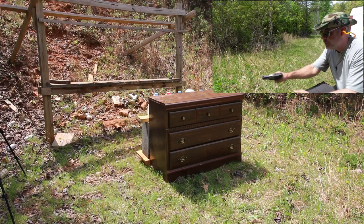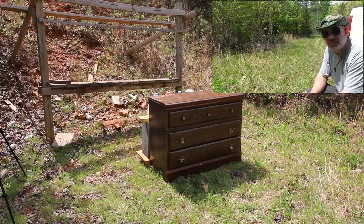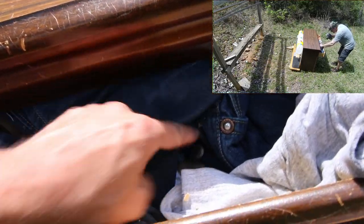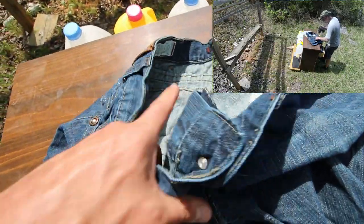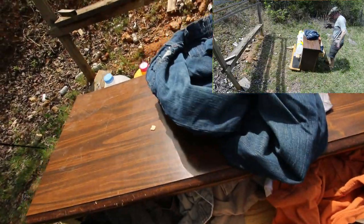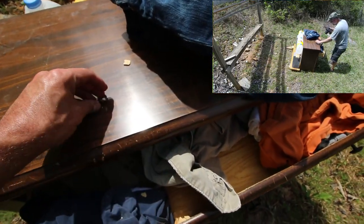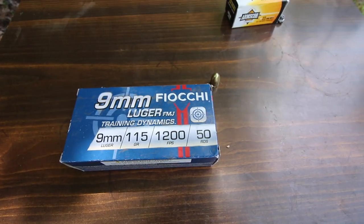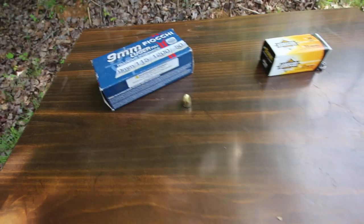Next up, a nine millimeter — this is a Taurus G2C I've been testing lately. I didn't see any splash; right next to the .22 hole is a nine millimeter hole. I hit jeans this time around. Found it — it went right at the crotch area. Cheapest vasectomy ever. It's a full metal jacket nine millimeter — Fiocchi 115 grain at 1200 feet per second. It made it about halfway through the drawer.